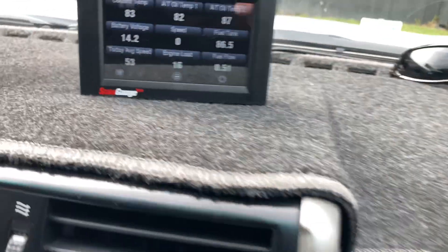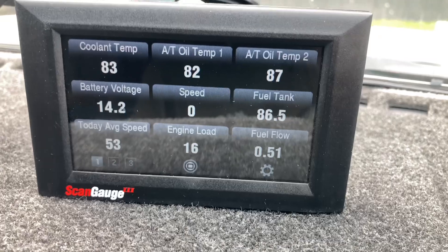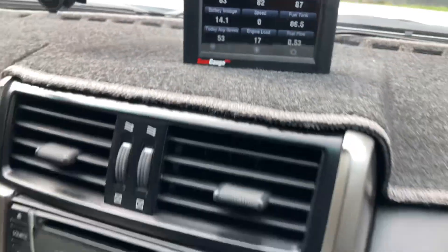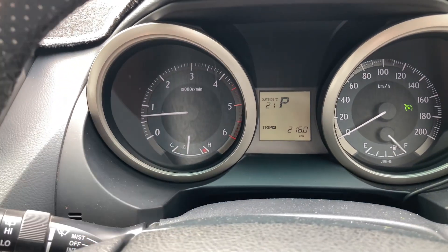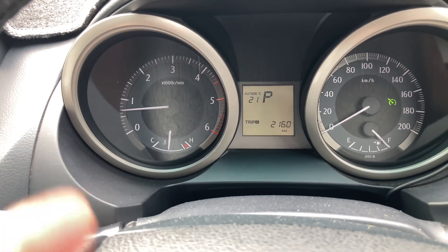Hey everyone. With this new thermostat information, I'm going to provide a bit more info on what you can check next if you're concerned your thermostat might have problems. First thing I'd like you to understand is that the temperature gauge — it doesn't move. Once it warms up, that's it, give or take a bit. Not much happens, so you can't rely on that.